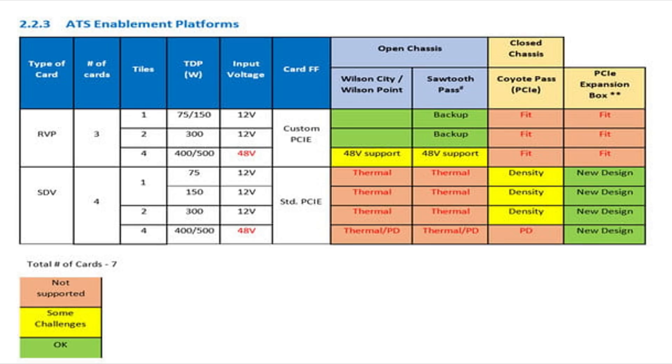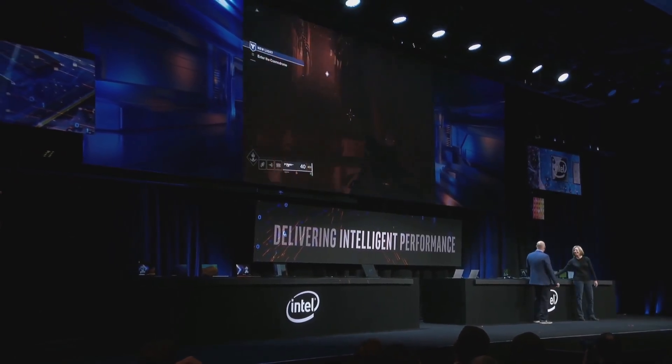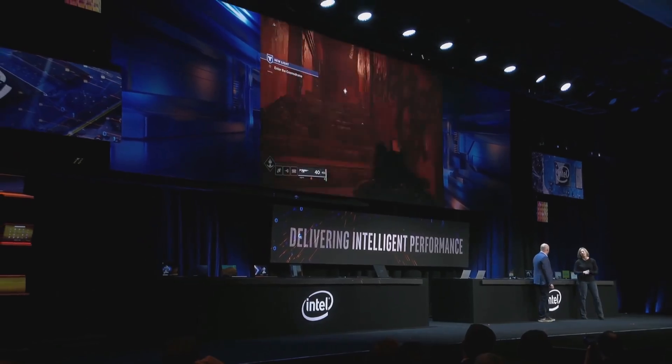The rest of the chart is a bit of a mystery, since the language used doesn't really ring any bells, except for Sawtooth Pass, which is a family of Intel server motherboards. The rest would require some inside knowledge. It looks like Intel is going hard on all fronts, but with power draw like that, the performance better be absolutely insane.